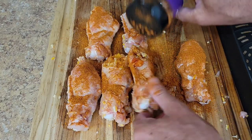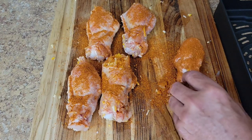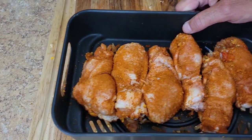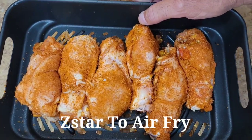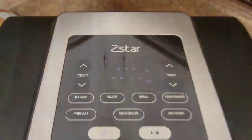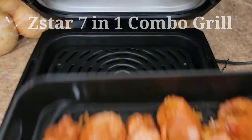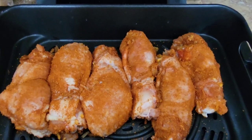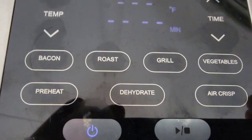I'm going to get these right into my tray over here and get them in the Z-Star air fryer — we're going to use the air crisp to cook these. We're using the Z-Star seven-in-one combo grill, the same one I heated the veggies in. Set that in there — look at those, oh man, these are going to be good.